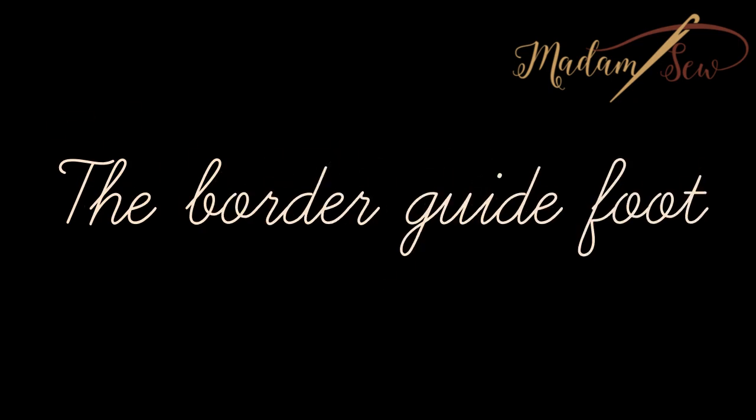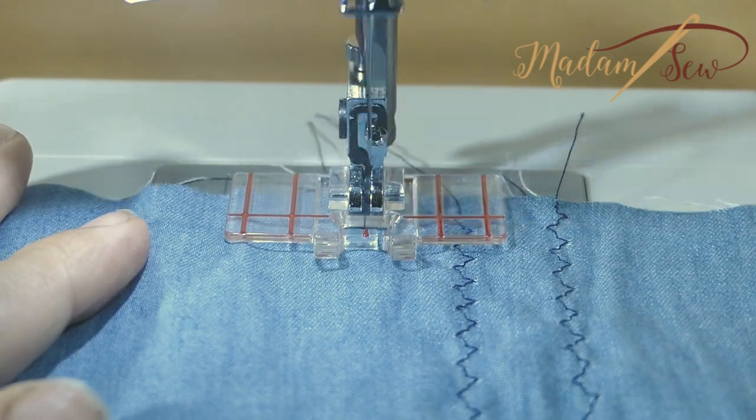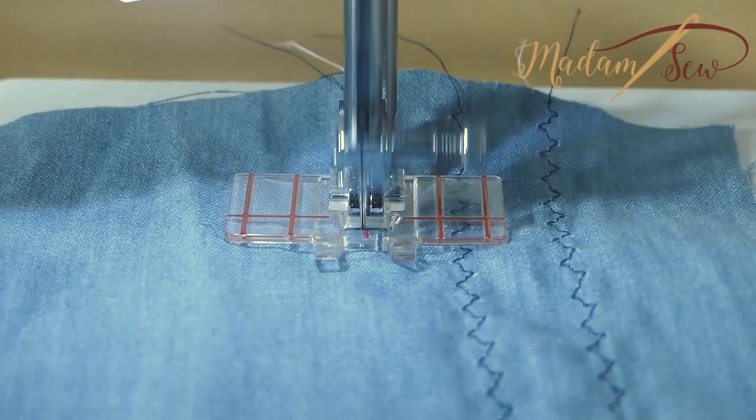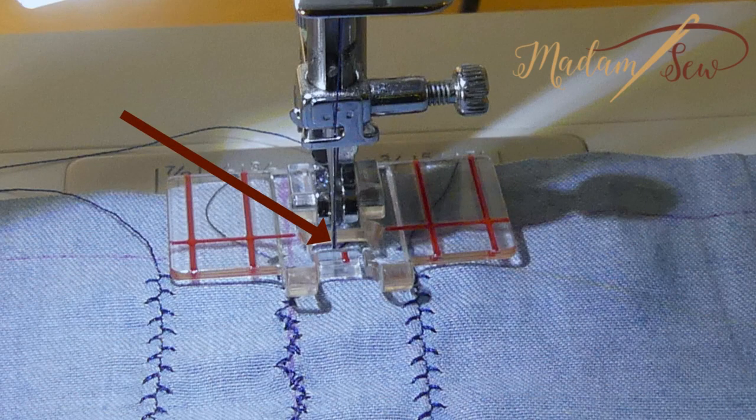The border guide foot is a clear presser foot. It has wings with red guides that help you make perfectly parallel rows of stitching. You can sew without measuring or marking. The horizontal line matches the needle jaw point, and the small red mark in the middle shows you the center of the stitches.